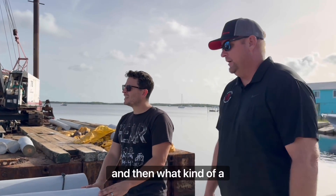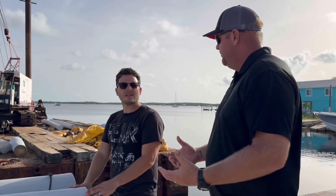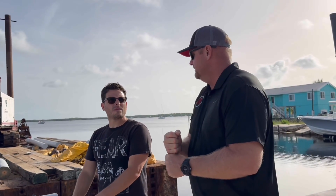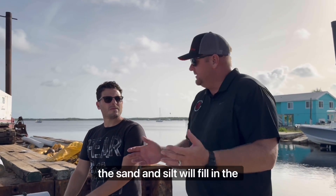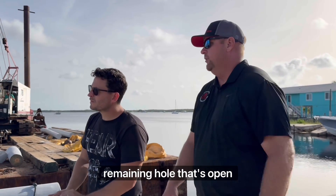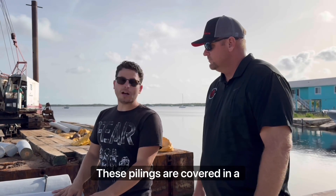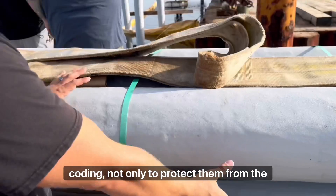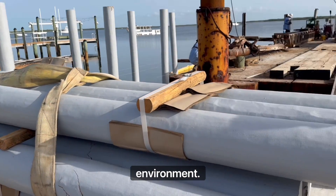That's crazy. Once you pound it down in there, it's kind of like the kids' game — peg in a hole. It eventually will stop and secure itself. And then over time, the sand and silt will fill in the remaining hole that's open towards the top. So you're not pouring some type of marine concrete? No, sir.